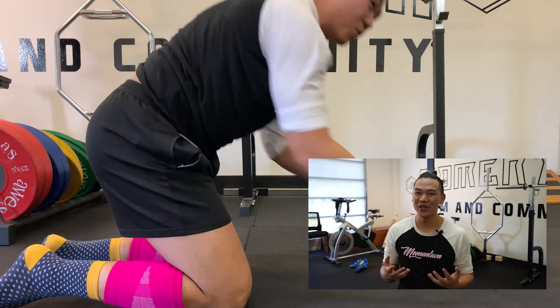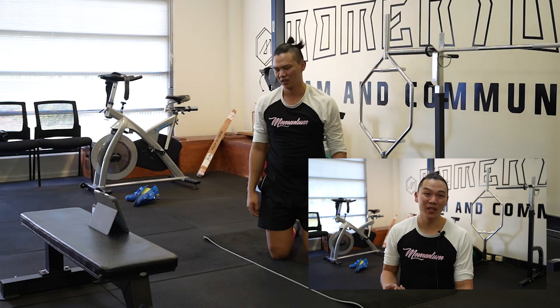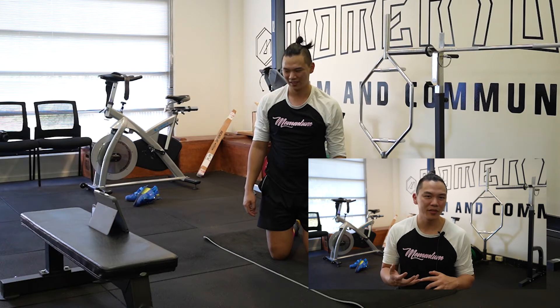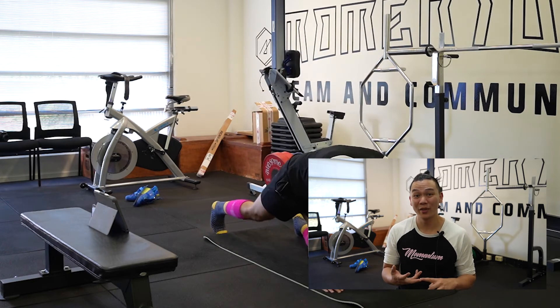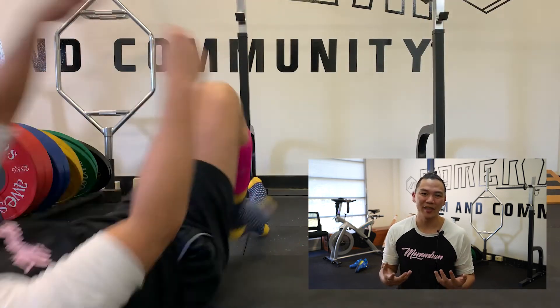Despite all the swearing that you might hear me say as I was doing this workout, it actually challenged me and I've started to go, hey look, it doesn't matter how many degrees I have or how many years I've done this for. It actually made me have a bit of a good time and humbled me as well. So it's very nice to know that there's something out there that can still challenge me.